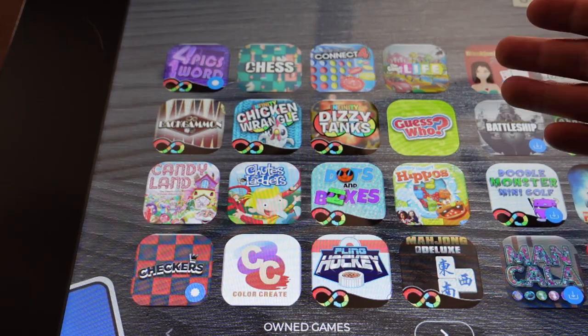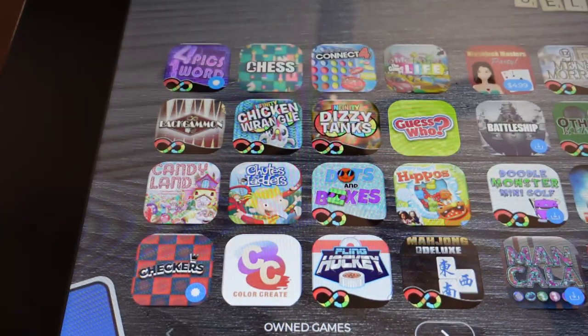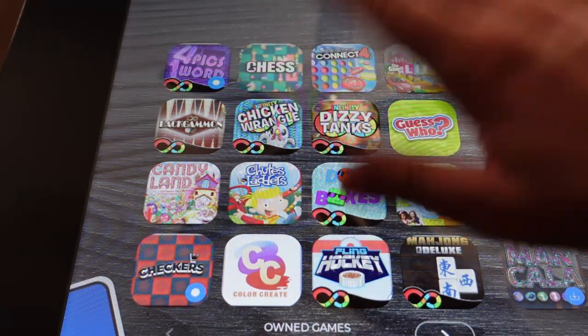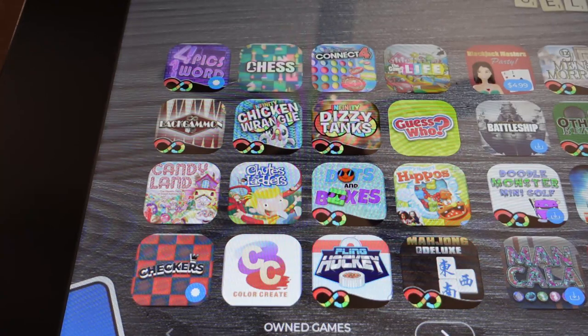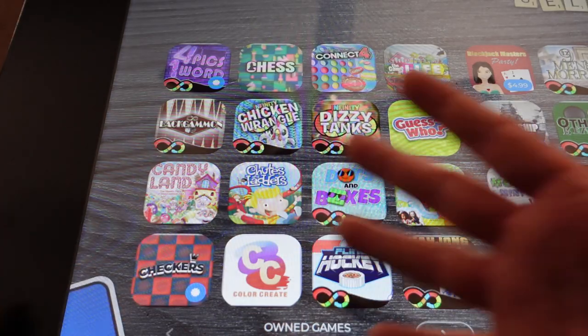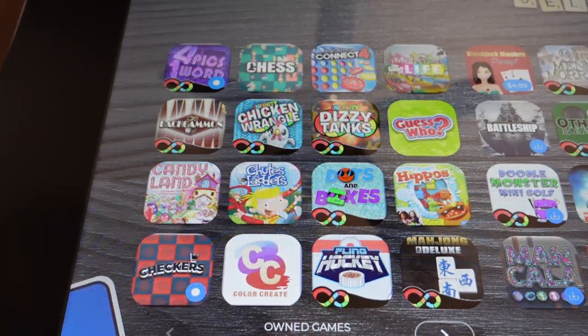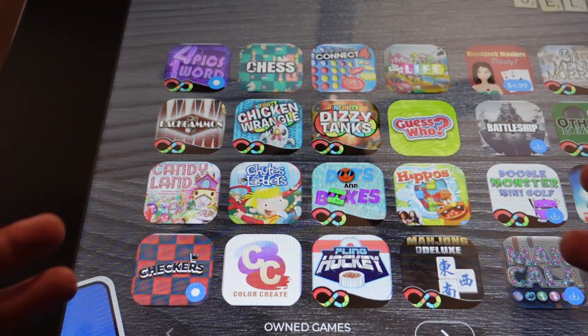Going through the games available — here's the pro and con of this device. We have a lot of classic games that you probably already have in your closet. One advantage of the gaming table is you don't have to clean up, set up, or put away pieces, or worry about lost pieces. But nothing beats the real feel of playing board games — this is all just digital.